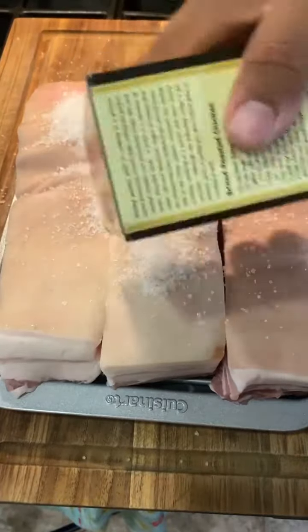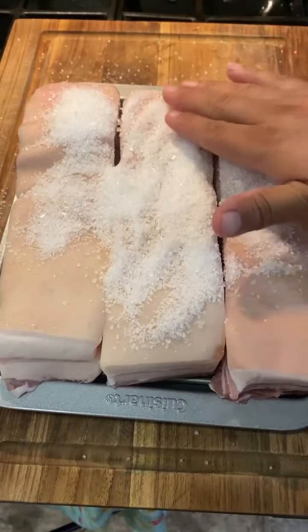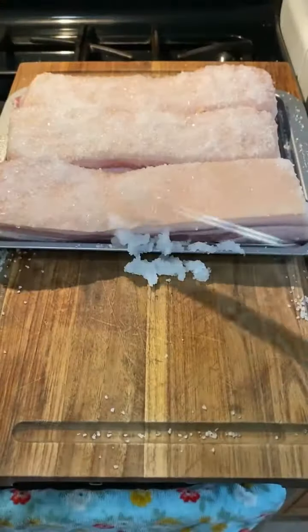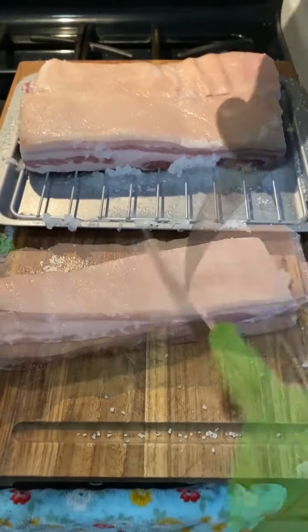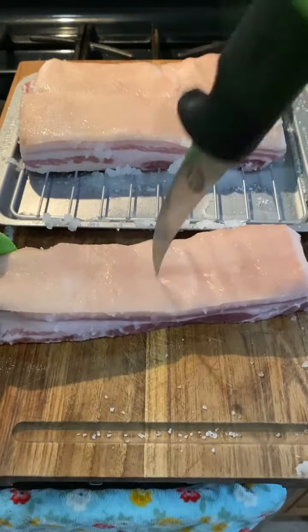Crispy pork belly tacos tonight. This is pork belly with the skin on. I'm going to salt the skin and leave it like that for one hour with coarse salt, just to pull out enough moisture.